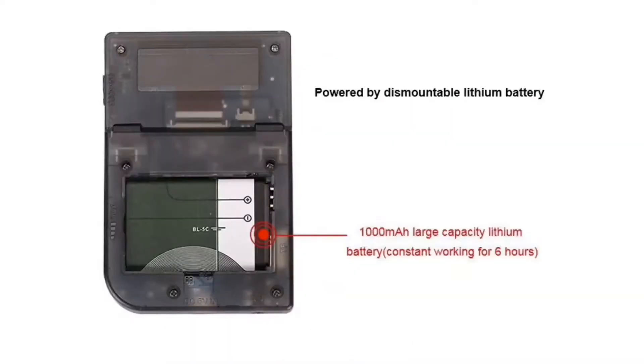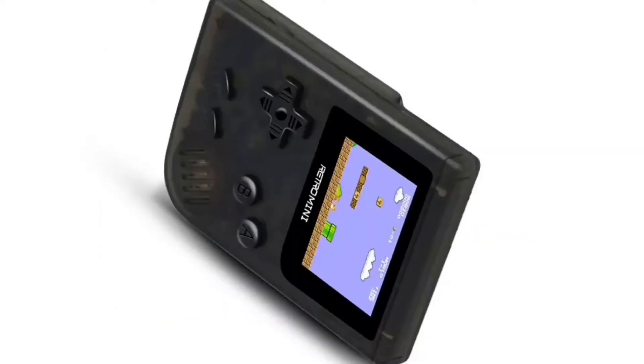They do have a bigger sized one but it is not in the same Game Boy Color style. Overall I give it an 8.5 out of 10.